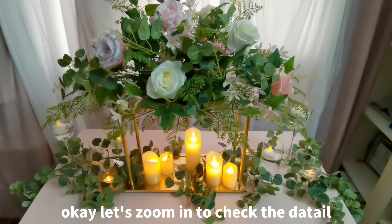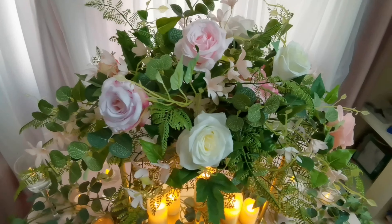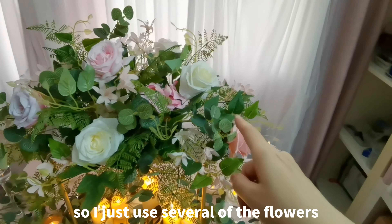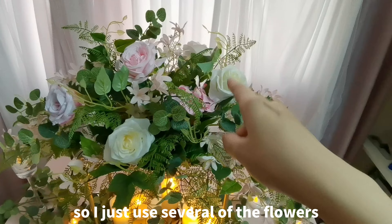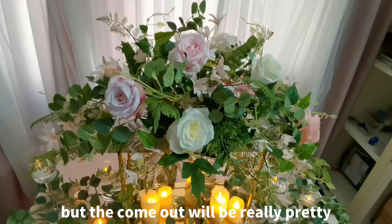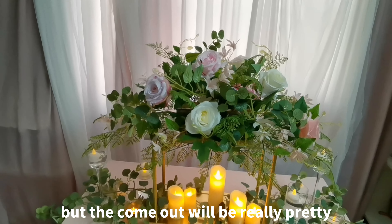Let's zoom in to check the detail. I use a lot of leaf, so I just use several of the flowers on the arrangement. That will help us to cut costs, but the result will be very pretty.